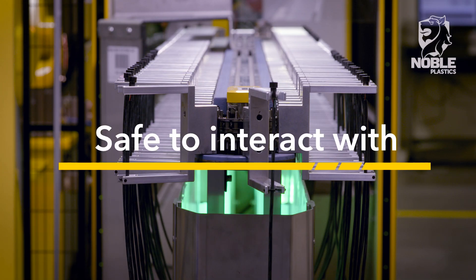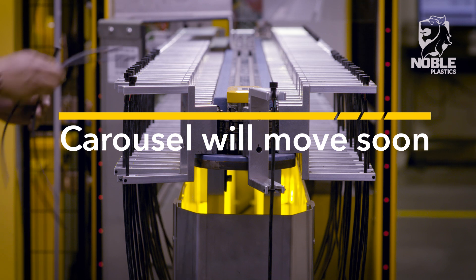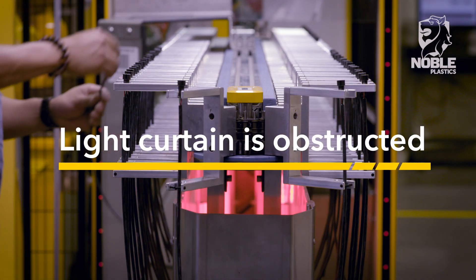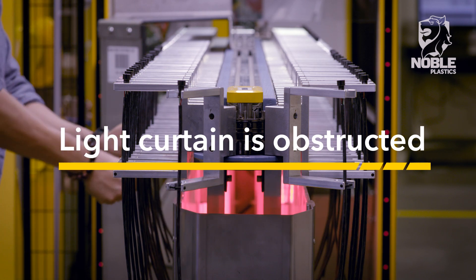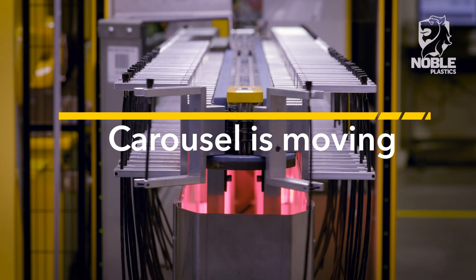The green light signals it is safe to interact with the carousel and place parts. Yellow signals that the substrate supply to the robot is low and the carousel will move soon. Blinking red signals that the light curtain surrounding the carousel is obstructed and parts are unable to travel to the robot, putting the cycle time at risk. Solid red signals that the carousel is moving and should not be interrupted.